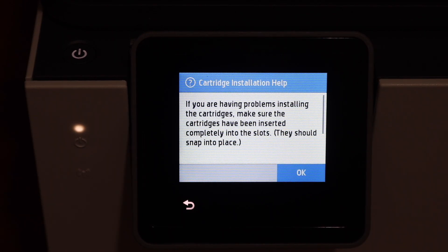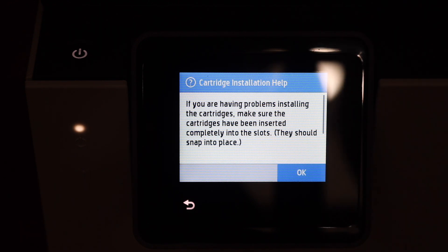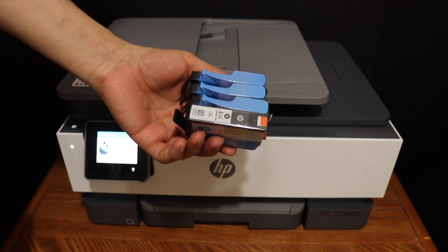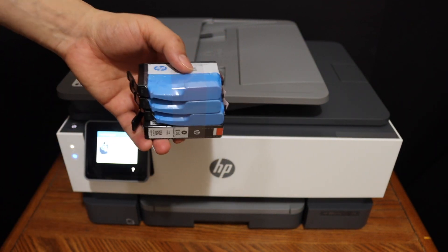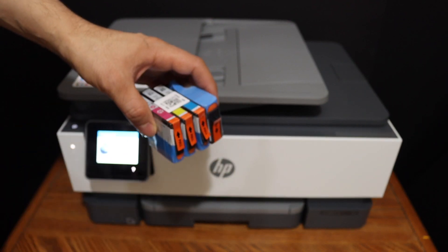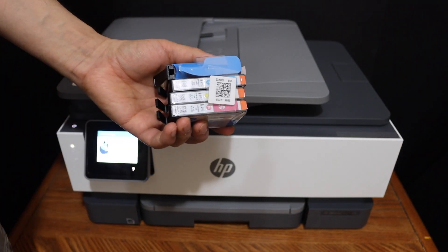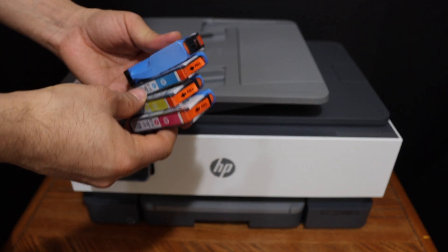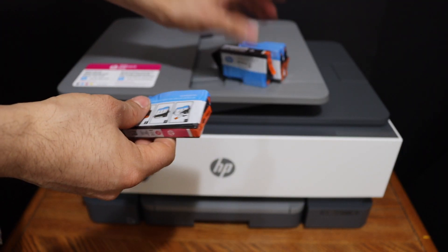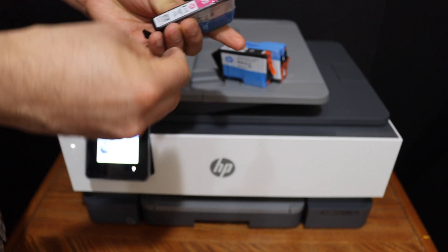The next thing is to install the setup ink cartridges, so just click OK. These are the setup ink cartridges which we have to install in this printer, so we simply take them out and remove the seals. Make sure you also remove the seals here.